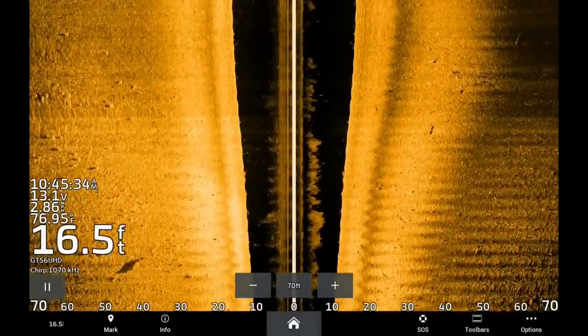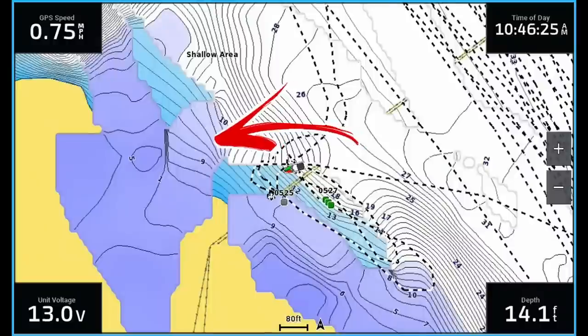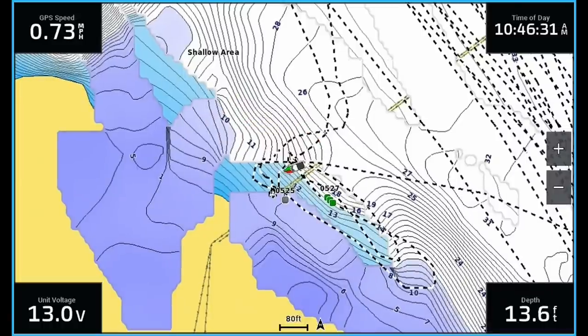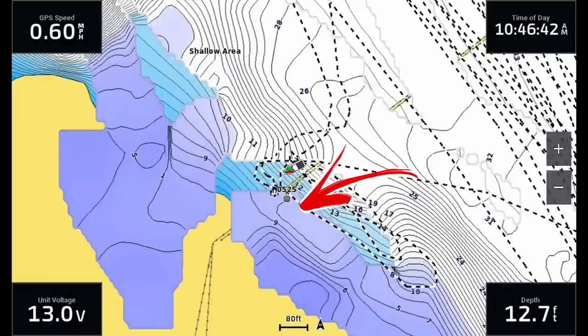When it comes to using side imaging for shallow water crappie, first you need to know where to start scanning on a map. Looking at a topographic map, what you can't see here is there's actually a power plant with a large current outflow and a big rock flat — or gravel flat — that drops off into the main current system.